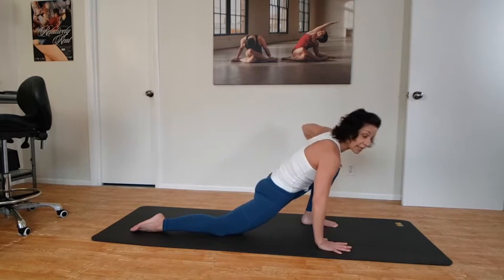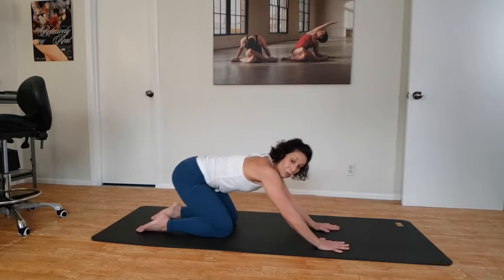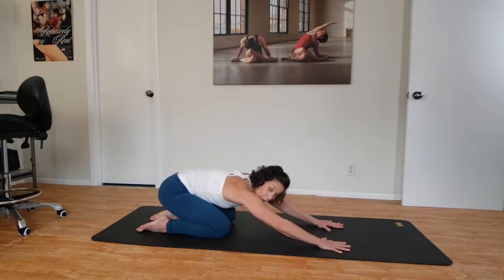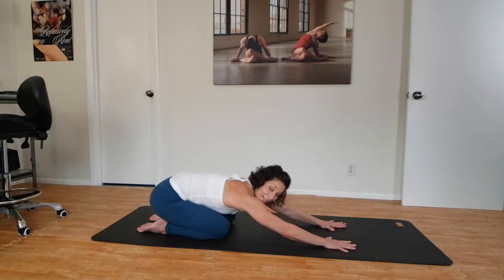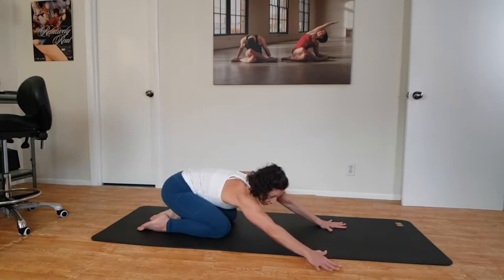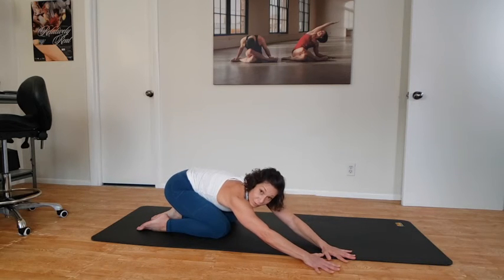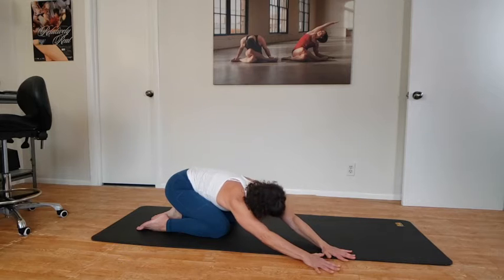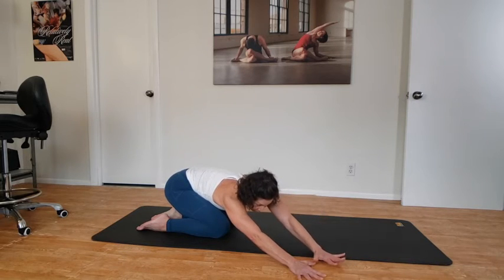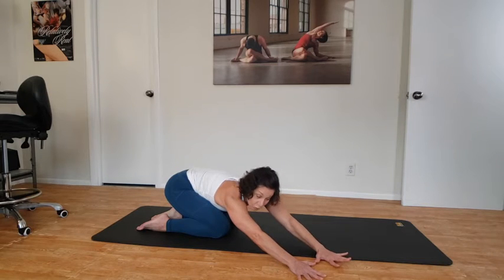Exhale — bring the hands down, stick the rear end back, sweep the left leg around to meet the right, move the rear end to the heels, and rock the hips side to side. Now we're going to lean the hips to the left and walk the hands off to the right side. You'll probably start to feel a stretch through the side.